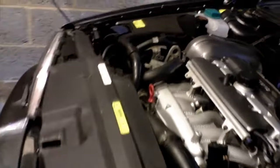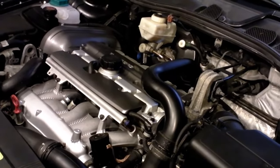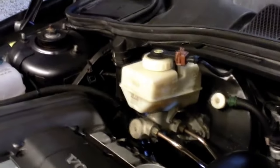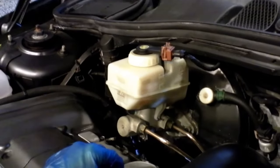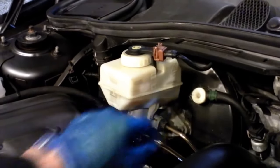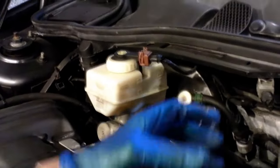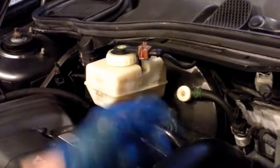Quite a tricky little job, not quite as easy as changing the oil on a manual gearbox, which I've done plenty of times. On a manual gearbox — if you imagine that brake fluid reservoir there is the gearbox — it's really easy: you just generally drop the sump plug, drain out all of the old gear oil, and then normally you'll find there's a filler plug around about halfway up the side of the casing. You take the filler plug out, drop the sump plug back in, and then you pump in gear oil until it flows out the filler hole, and then that's your level.